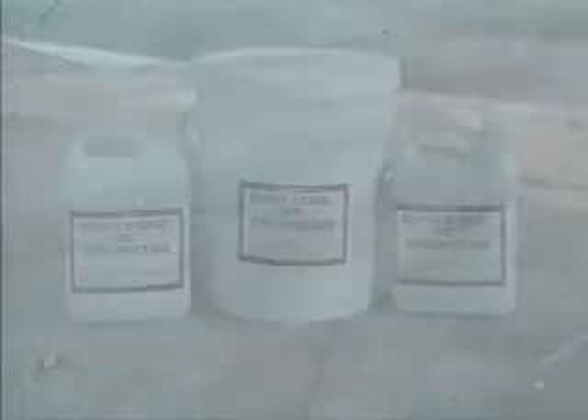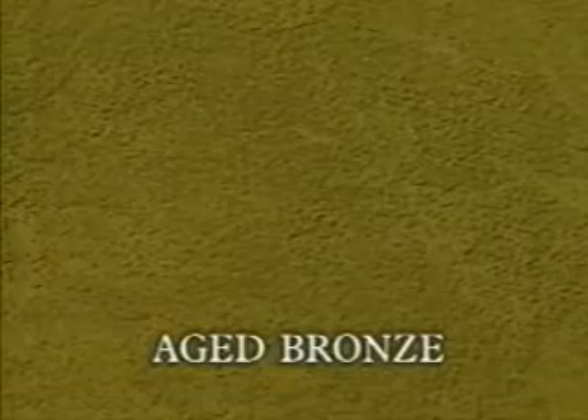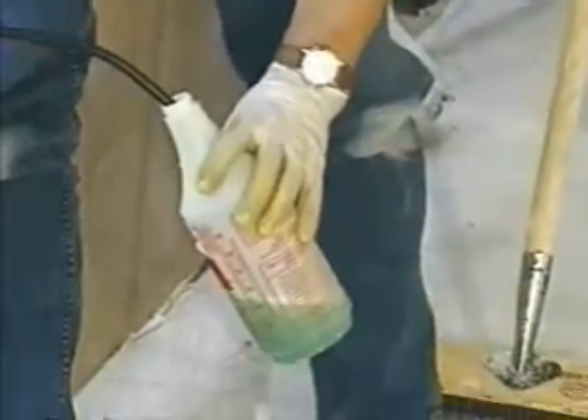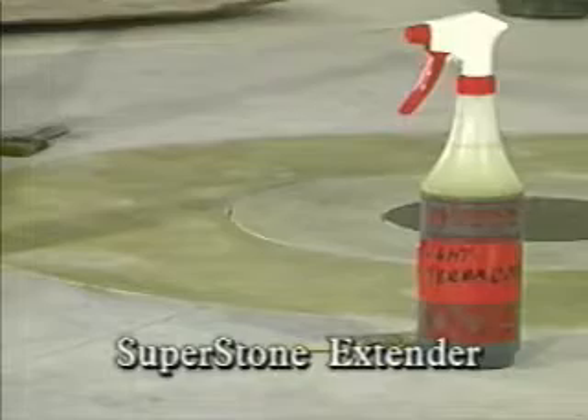Chlorstain comes pre-mixed in one-gallon and five-gallon containers in ten beautiful colors: Azure Pool Blue, Aged Bronze, Aged Buff, Light Terracotta, Aged Copper Green, Gold Amber, Light Palmetto Green, Mission Brown, Light Walnut Brown, and Black. They're already mixed, so all you have to do is pour it into the plastic sprayer bottle and begin. The only mixing you'd need to do is if you'd like to lighten a particular color — Superstone makes an extender that easily mixes and dilutes to accomplish the desired shade.